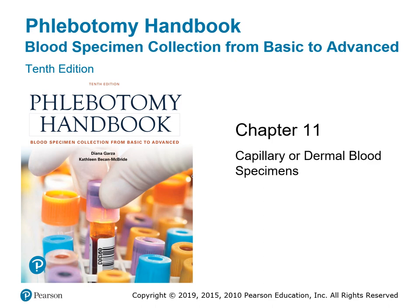Hello and welcome back to chapter 11 capillary or dermal blood collection blood specimen lecture part 2.